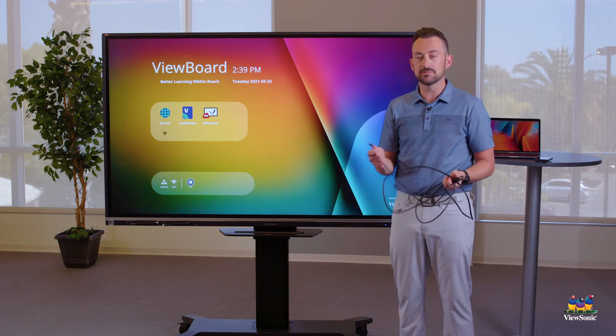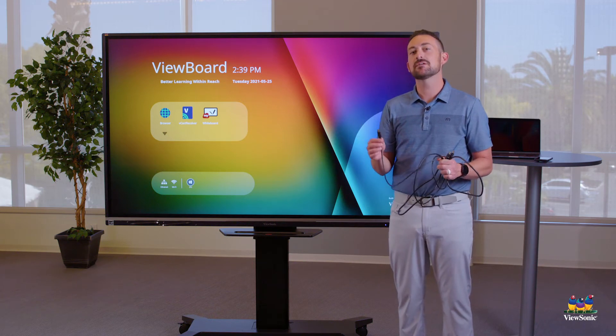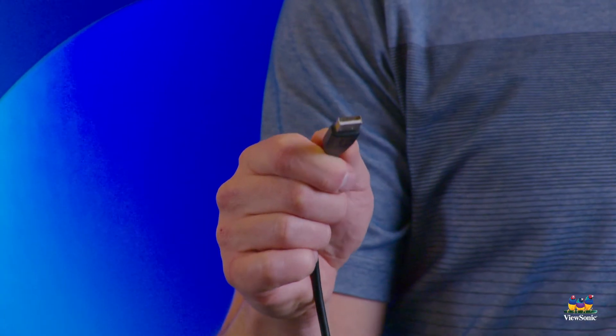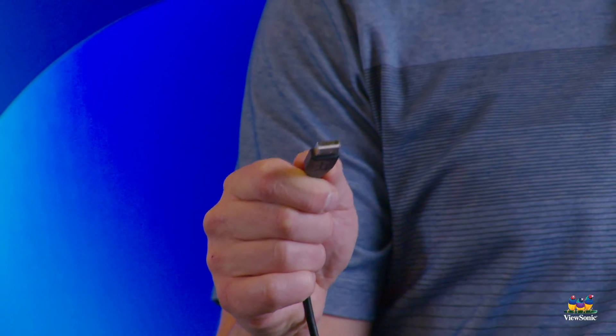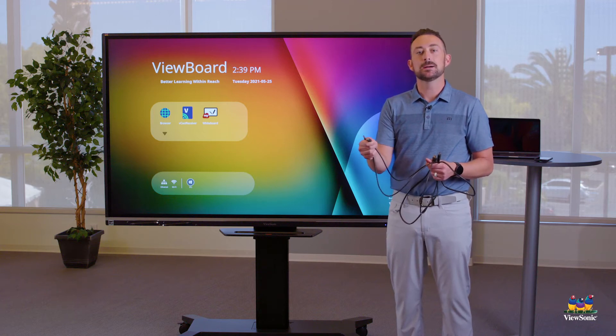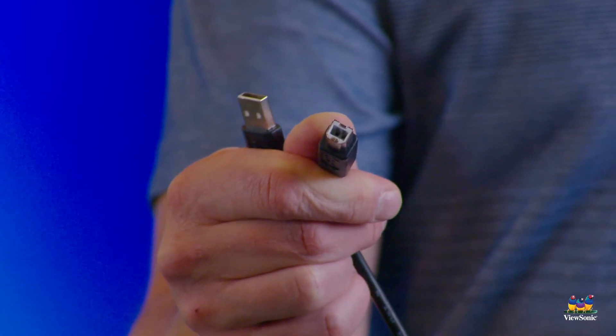The second cable we're going to use is the USB touch cable — a semi-familiar cable with USB on it. One side is more rectangular, which plugs into our Mac. The other side has a bump on it, so it looks more like a square with a bump, and that side plugs into the board.